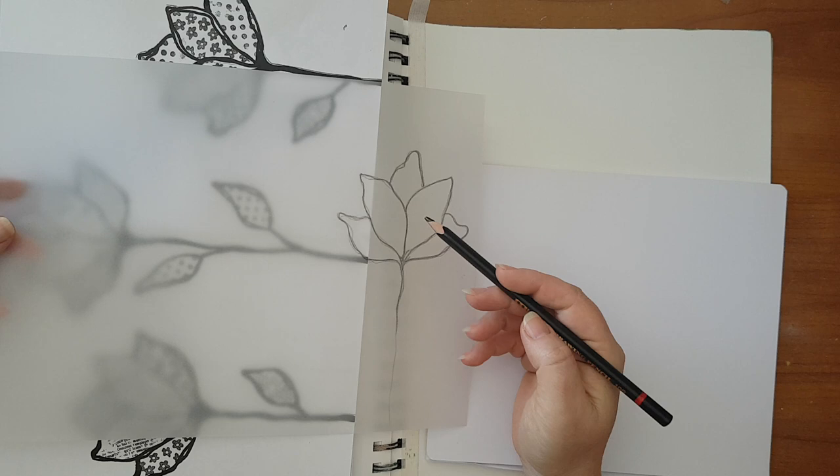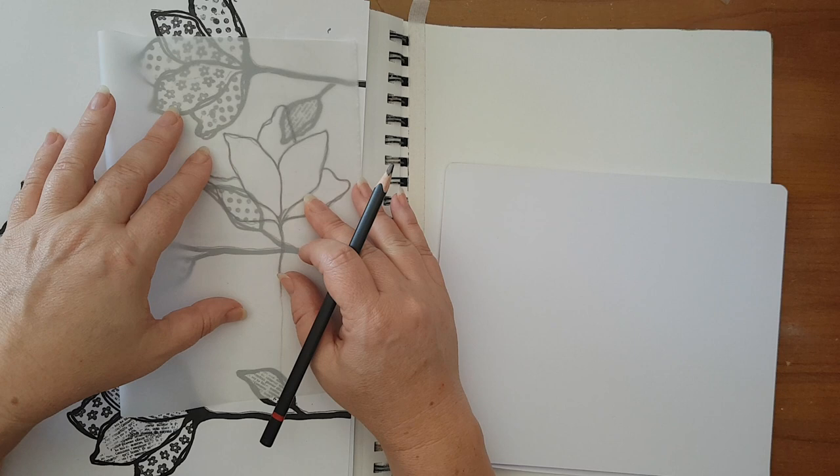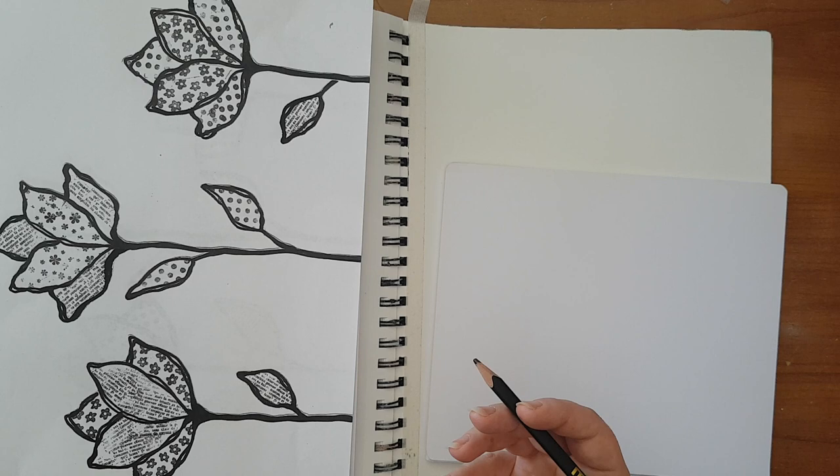This flower started like this. I'm always working on tracing paper — I don't know why, just easier for me. And I can always, if I want to change or make an alteration, I can go like this and see what I have and work on it, again and again until I'm reaching the shape I want.